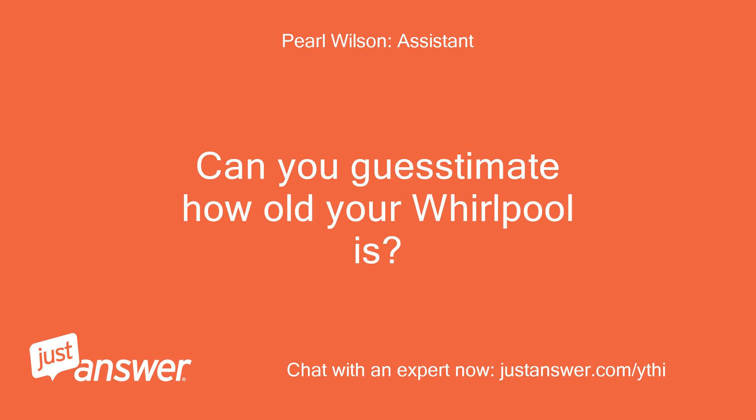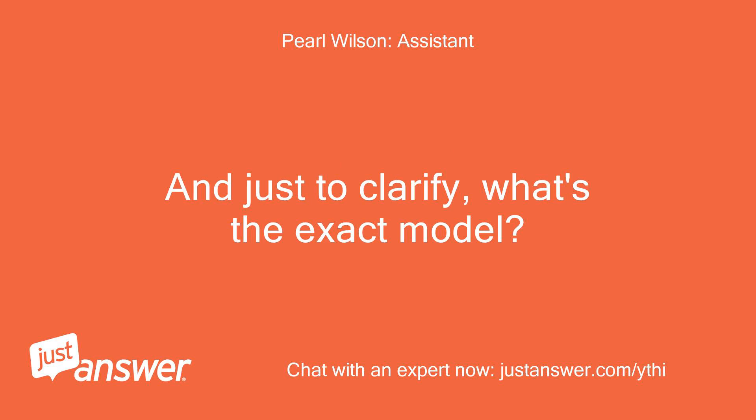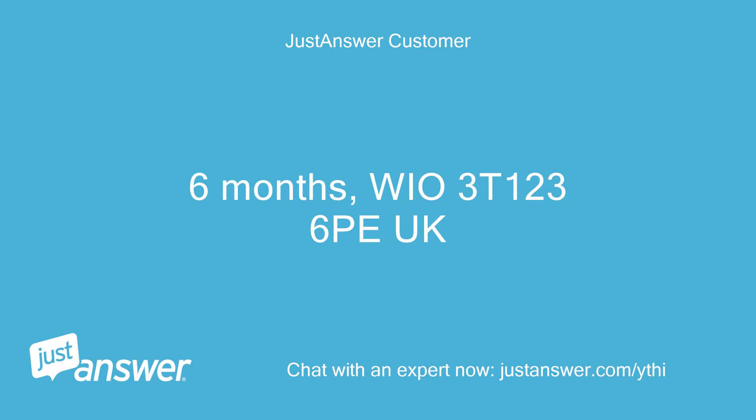Can you guesstimate how old your Whirlpool is? And just to clarify, what's the exact model? It's 6 months old, model WIO3T1236P UK.